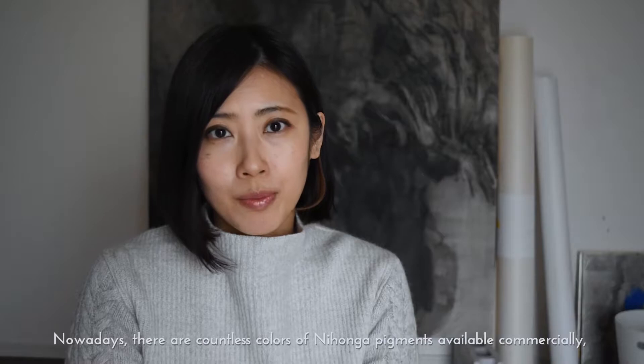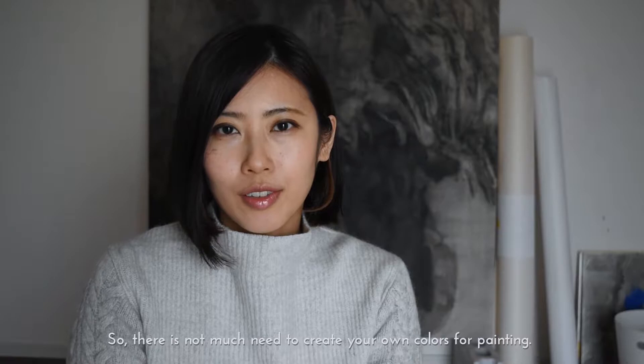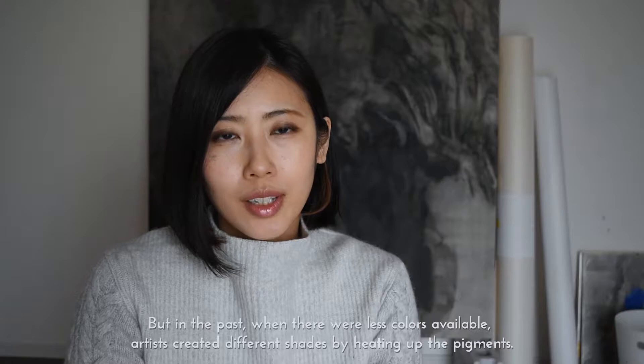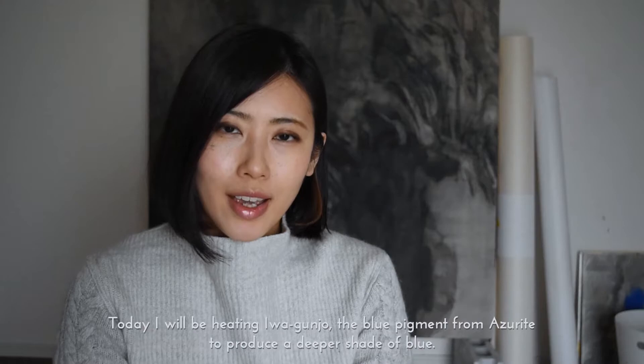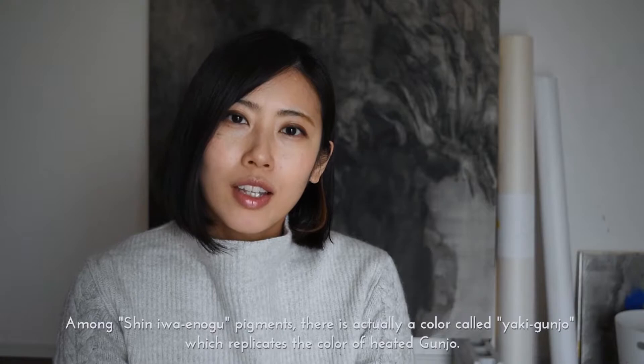Nowadays there are countless colours of Nihonga pigments available commercially, including pigments produced artificially which is known as Shin Iwa Enogu. So there is not much need to create your own colours for painting. But in the past when there were less colours available, artists created different shades by heating up the pigments. Today I will be heating Iwa Gunjo, the blue pigment from azurite, to produce a deeper shade of blue.